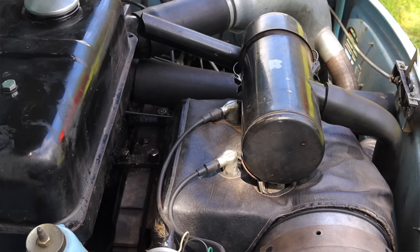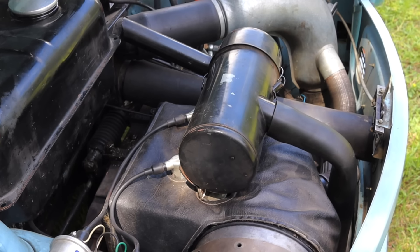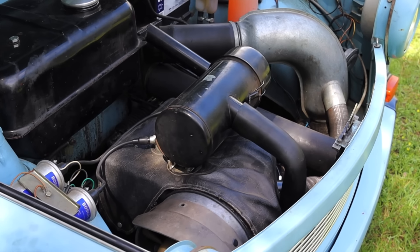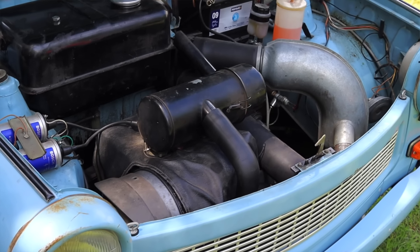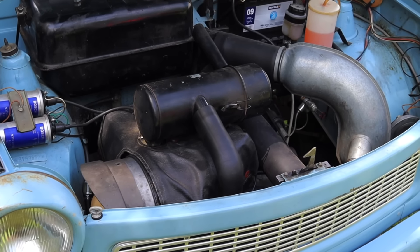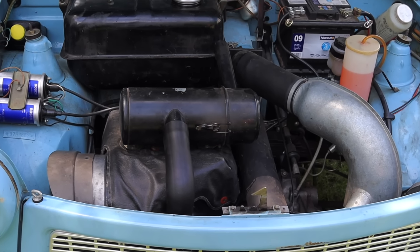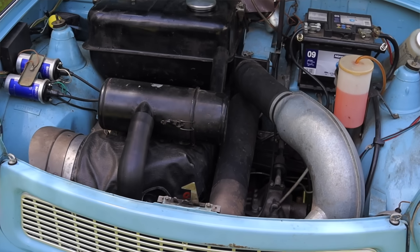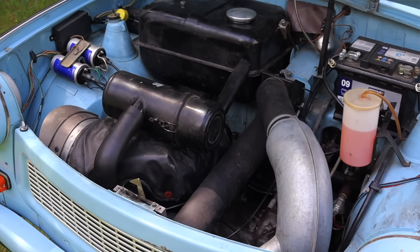Let's get back to that two-cylinder air-cooled engine under the hood. It makes about 26 horsepower but 40 pound-feet of torque, which is not terrible. It was the only engine offered in the Trabant 601, which was made from 1964 until 1991. The engine sounds like it's revving higher than it is because it is a two-stroke.